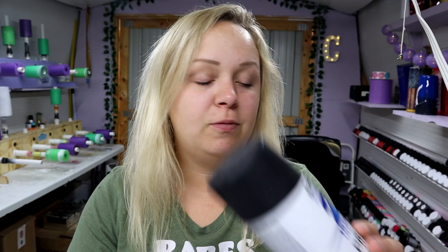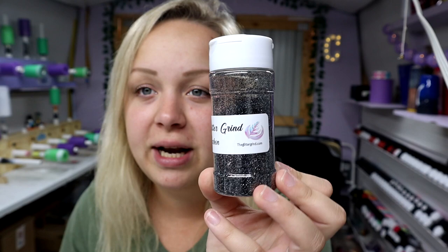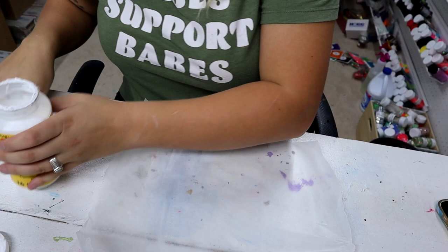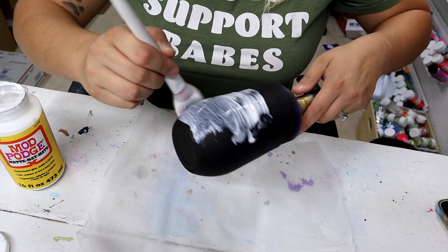To start, I have a 12-ounce wine tumbler from Maker Flow Crafts — I'll put the link in the description. I base-painted it with a black primer from Rust-Oleum and it's good and dry, ready to move on. For the glitter, this is Carbon from the Glitter Grind — it is so sparkly and pretty, the camera does not pick up how gorgeous it is, but I'll have a link in the description. Other than that, I've got my Mod Podge and my makeup brush, so let's get started.